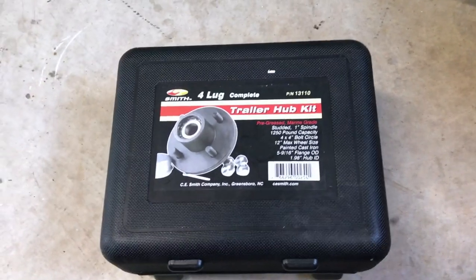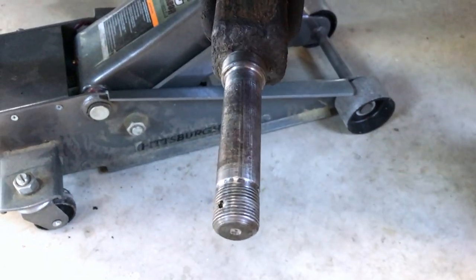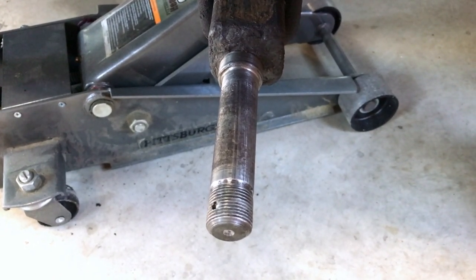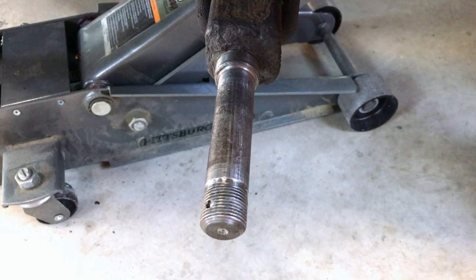Alright, I've got our spindle cleaned up. I'm going to try to hold this camera steady as possible — I'm hand-holding here — but I've got the old assembly off and got as much of the grease and stuff as I could off of the spindle. So we're ready to put the new assembly on there.